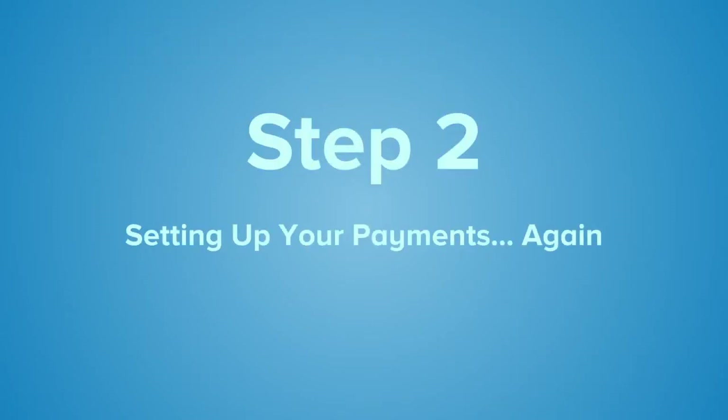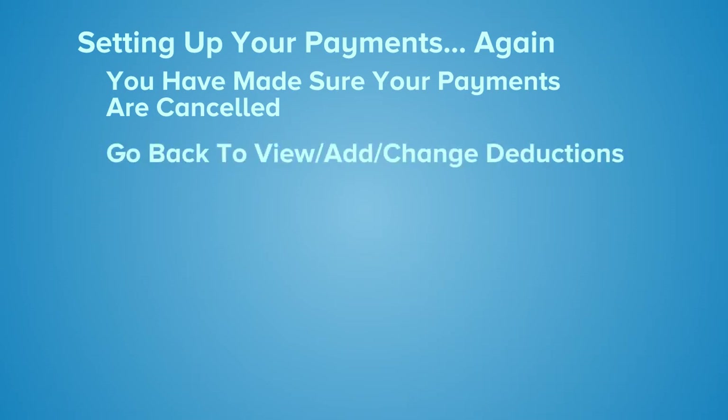Step 2: Setting Up Your Payments Again. Now that your payments are cancelled, set up a brand new payment. Go back to View, Add or Change Deductions — only this time you want to add a new payment.